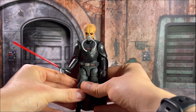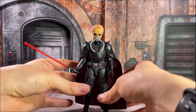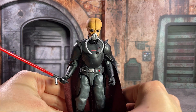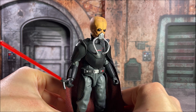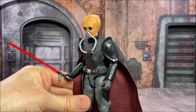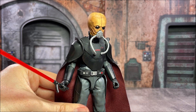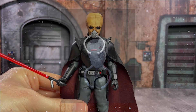Up first, we have our Darth Tenebrous custom, who is made using a 3D printed head sculpt as well as the body from our Black Series Grand Inquisitor. I really like the sculpt for the Grand Inquisitor, as it's a little bit kind of evil and nondescript, and it has a nice soft goods cape, which I think really lends itself well for really any kind of Sith Lord character you're trying to make.